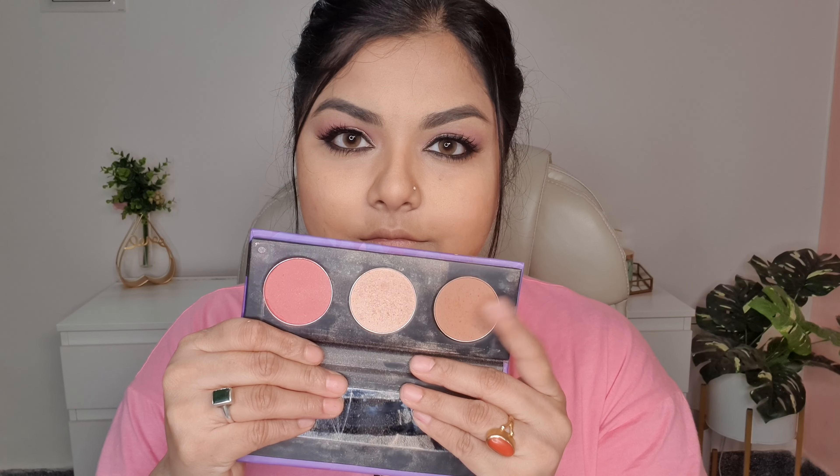Next I'm using the same gel eyeliner on my lower lash line to create a very dark smudged look, and then with a brush I'm smudging it out as well to give it that smoky look. Next I'm using a volumizing mascara on both my upper and lower lashes, and I also wore false eyelashes which I applied off camera.